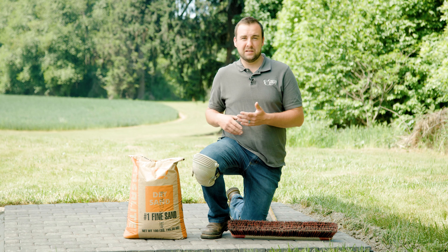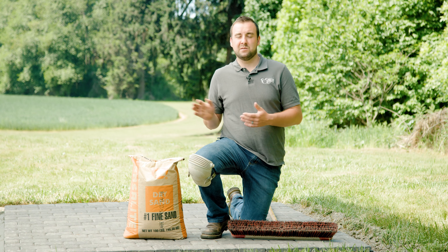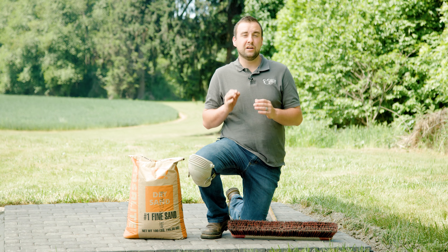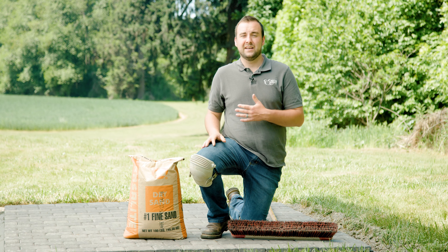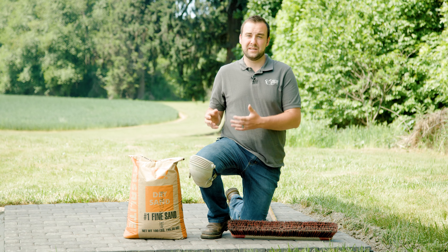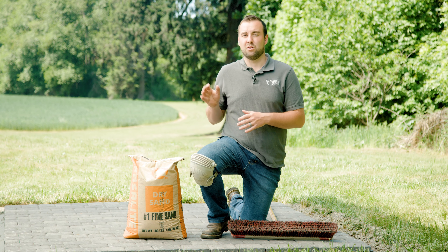All we have to do is cut open this bag, sweep it into our paving stones, blow off our excess, maybe compact them to help wiggle it in there, and it'll be a good functional joint sand. The only drawback to just regular bag sand is that it can accumulate moss and weeds depending on your climate and application over time.